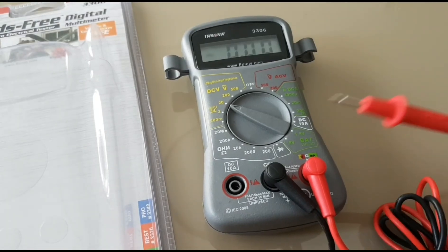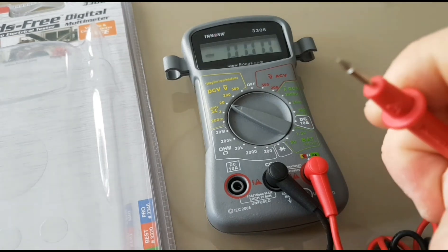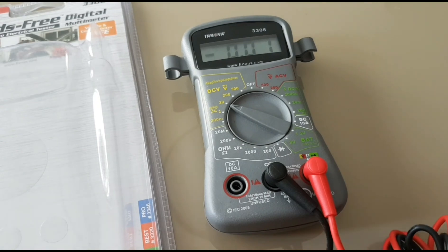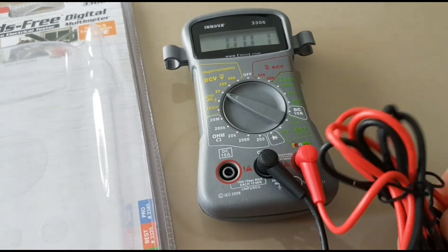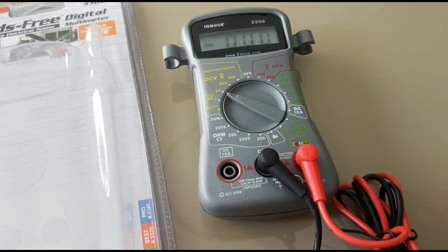These probes are rated for Cat 2 at 600 volts. They're pretty light. I don't really have big hands, but even so I find them a little on the small side. They're fairly long. They're okay — nothing to write home about, but I've seen a lot worse — they'll do the job.